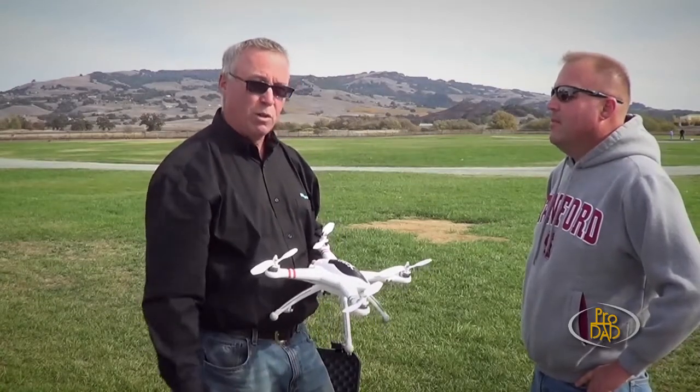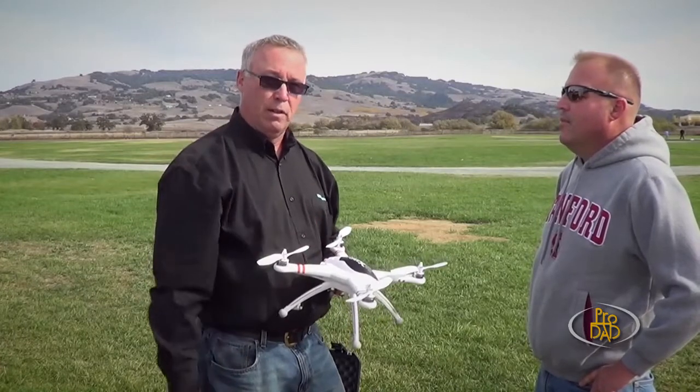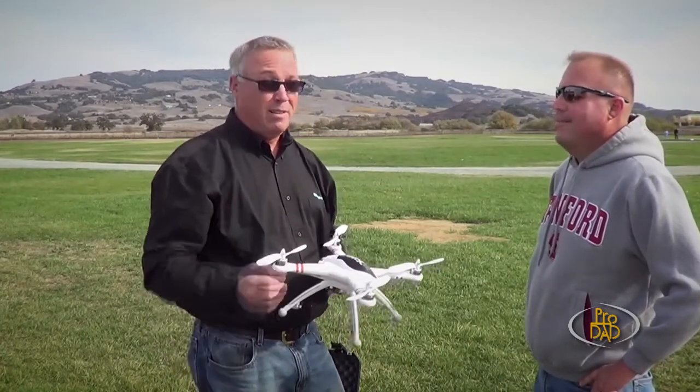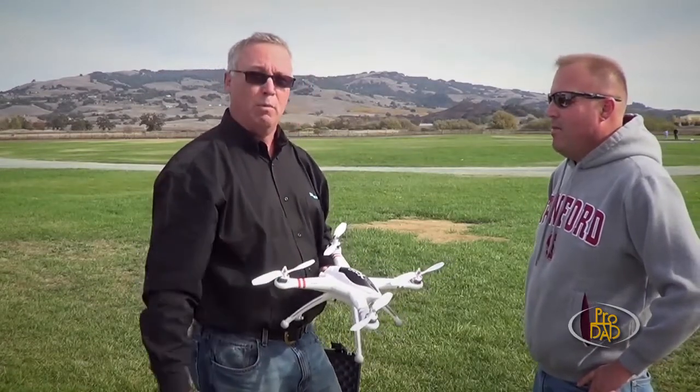Dogs too. I had a dog once run up and right as I spooled up a prop, the dog jumped in and tried to bite it. And last time I saw him, he was heading for the vet. So things like that, you just got to be careful. You've got to have a little bit of respect for these things and for other people when you're going to fly them.